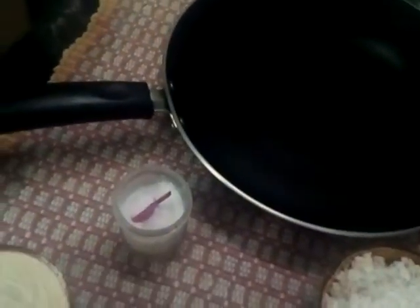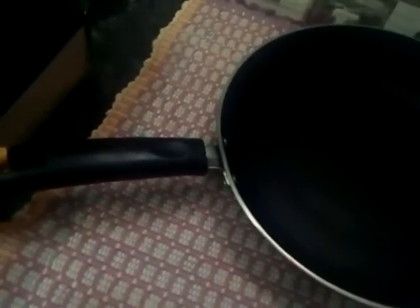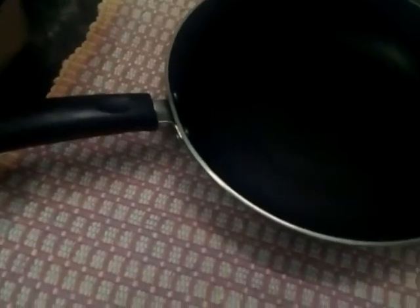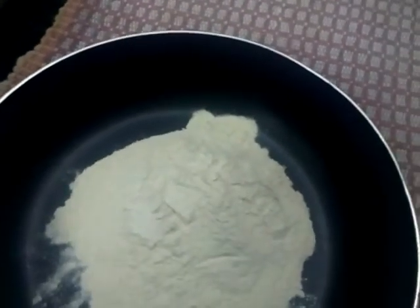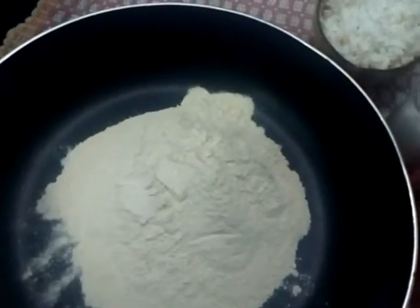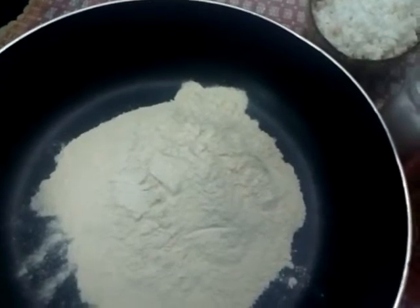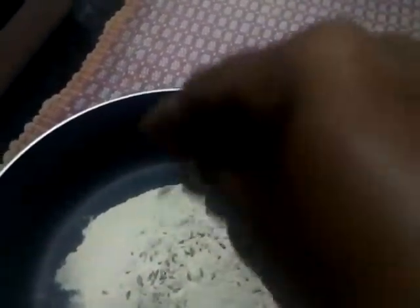Now we put a jar in the jar. Let's make a small amount of water. Please press the bell for a small amount of water. Now is the one we want to use. We have all the other ingredients. We have to place in a few ingredients.